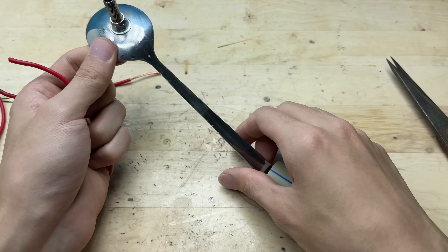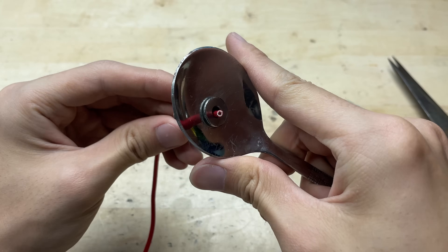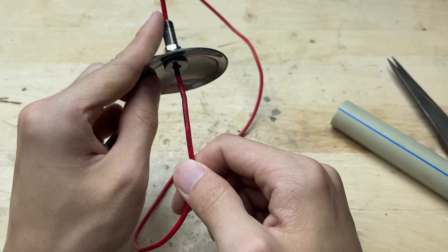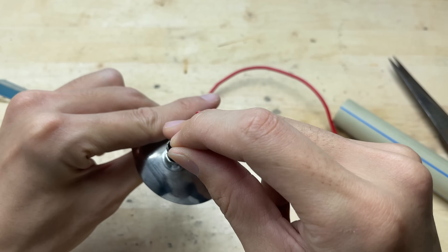Next, feed the electrical wire through the tire valve. Slide the wire carefully so it passes all the way through the hollow center of the valve. This setup allows the wire to be neatly guided and securely held in place by the valve, preparing the spoon for its function as a welding tool.